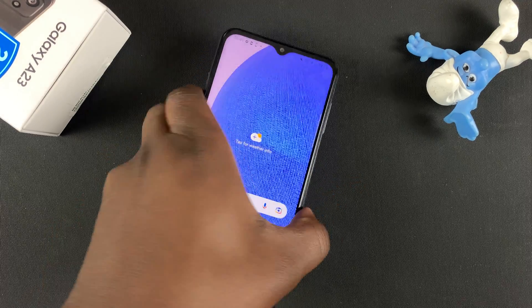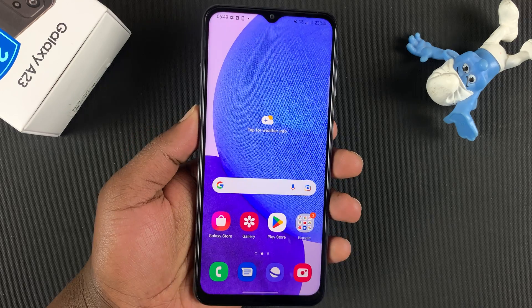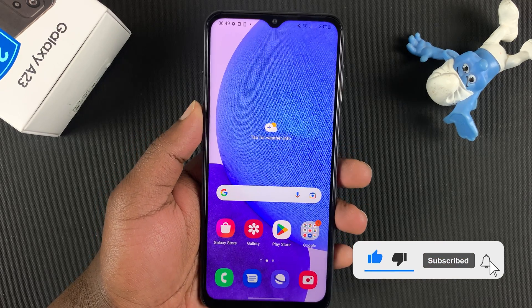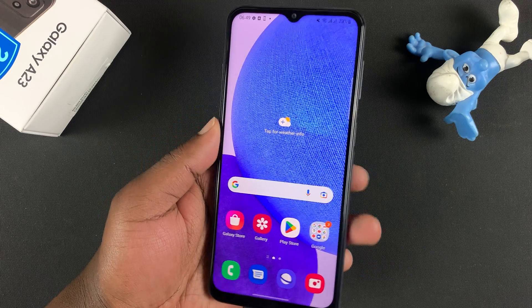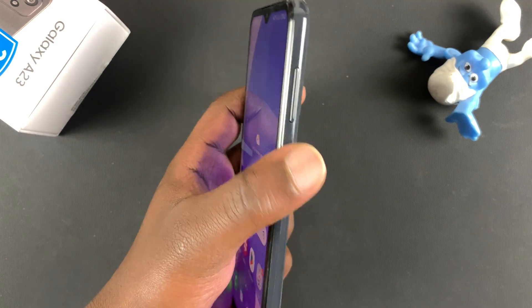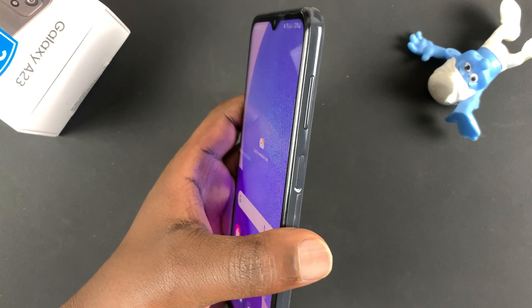In today's video, I'll be showing you how to set up the fingerprint scanner, or how to set up the fingerprint lock screen method on your Samsung Galaxy A23. This phone has a fingerprint scanner on the power button on the right-hand side, so the power button doubles up as a fingerprint scanner.